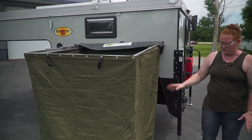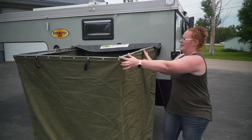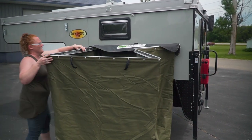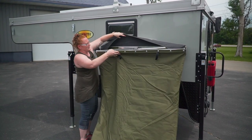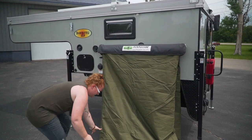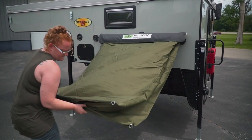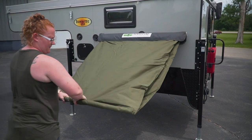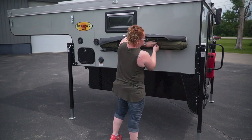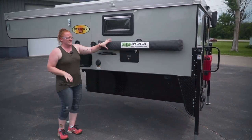Great quality as far as durability out in the field when you're using it. Putting it away is just as simple — each side, these brackets slide in, it folds in on itself, and then just roll it back up and put it in the bag. So that's the Bunda Cube.